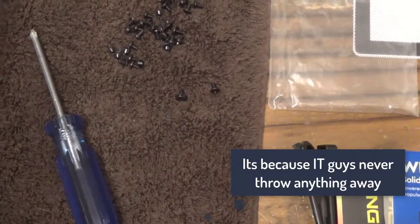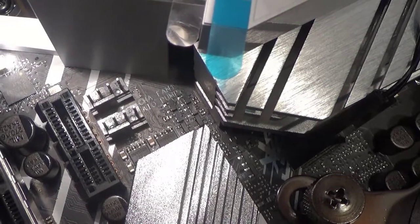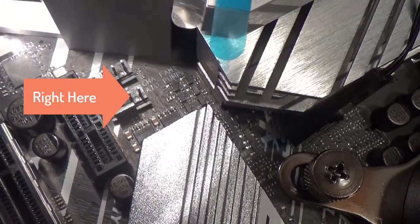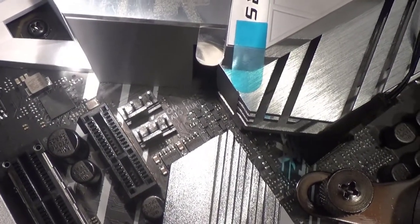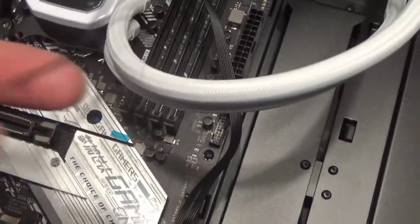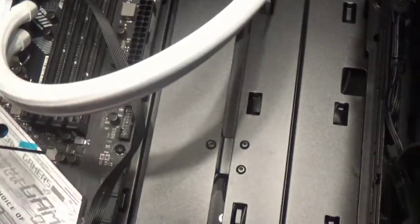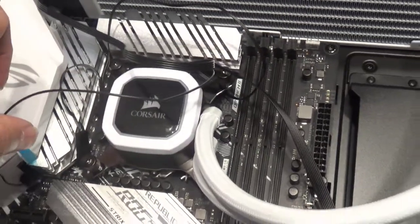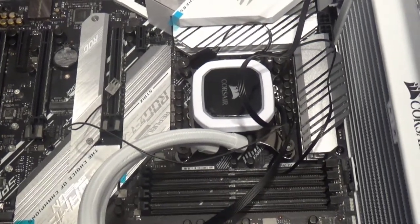The motherboard has a special connector labeled for an AIO fan, which is what I'm going to use. Normally your air cooler goes onto the CPU fan header, but this motherboard has a dedicated connector just for the AIO pump. The cord has two pieces - one is for power going to the SATA in the back, and the other plugs into that AIO header. I'll plug that in now and cable-manage it near the end. It's a good idea to look over the motherboard manual before you do anything so you know where things connect.